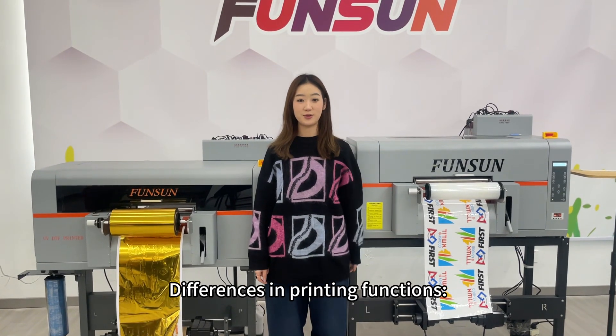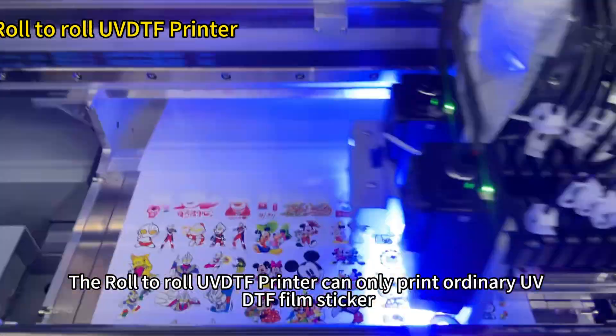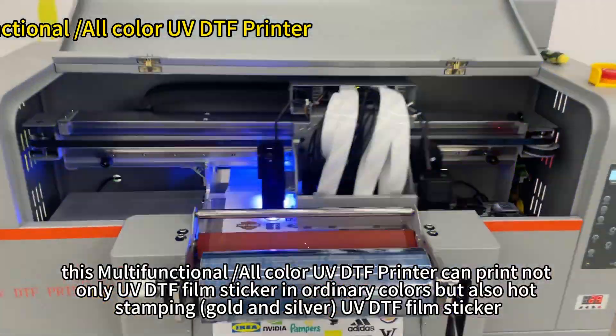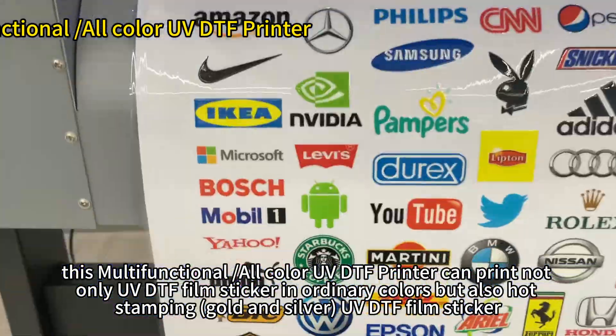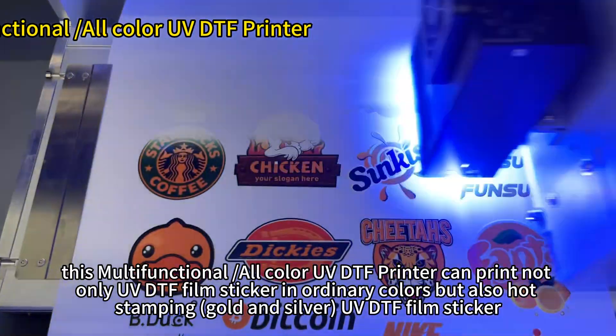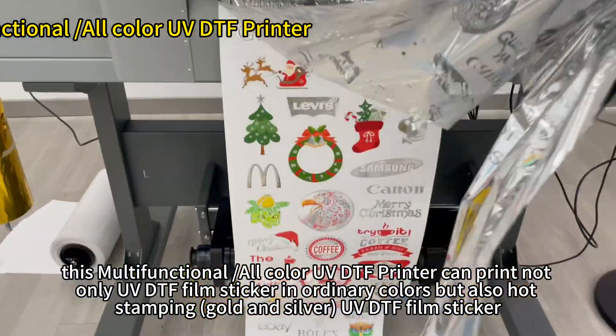1. Differences in printing functions: The roll-to-roll UVDTF printer can only print ordinary UVDTF film stickers. However, this multifunctional, all-color UVDTF printer can print not only UVDTF film stickers in ordinary colors, but also hot stamping gold and silver UVDTF film stickers.